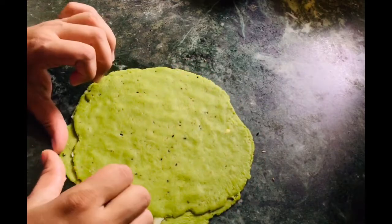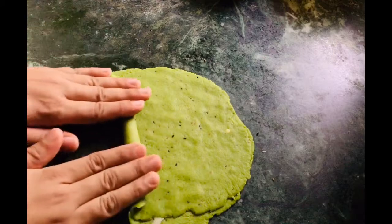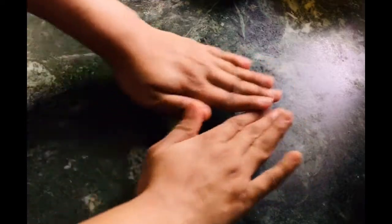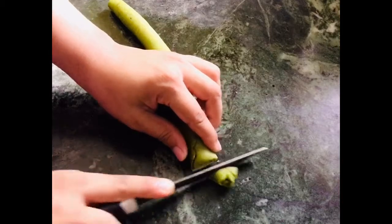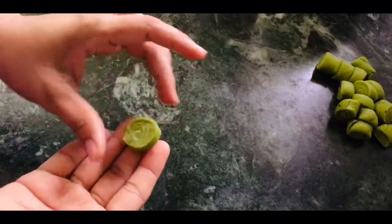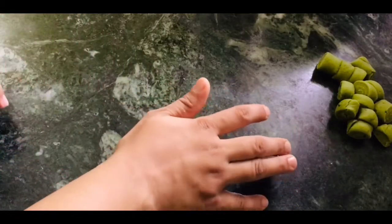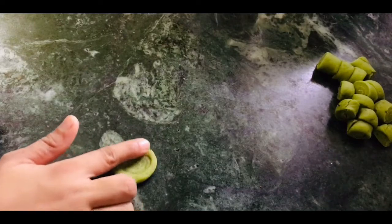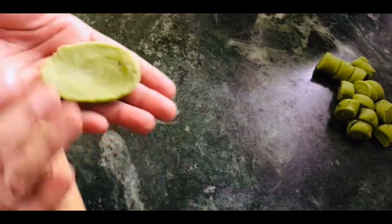Now we will roll it out like this. Then I will cut it into small pieces. You can make small cuts — place the cut piece at the bottom and press the layers down. This helps the layers set better. Then we will bake it — this is our ready piece.